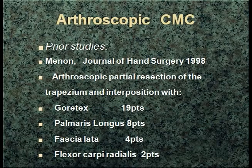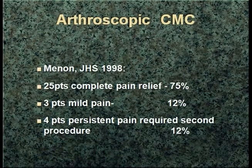Do we really need to resurface that joint itself and try to preserve the normal anatomy as much as possible? CMC interposition arthroplasty was, as Lee mentioned, initially described by the late Jay Menon using many different materials, including Gore-Tex, which was actually not very successful — they ended up having to take a lot of those out — but also palmaris longus, fasciolata, and FCR interposition in some of these patients.